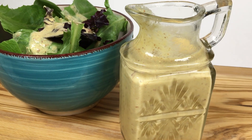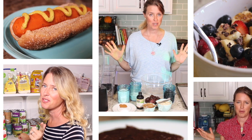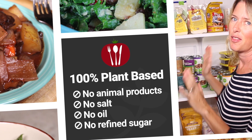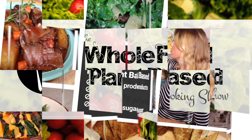Welcome to the Whole Food Plant-Based Cooking Show. Today we are going to make an orange tahini dressing. Whole food plant-based, it's the best thing for our taste, so pull up a chair and grab a plate, cause it's the all-free whole food plant-based cooking show.